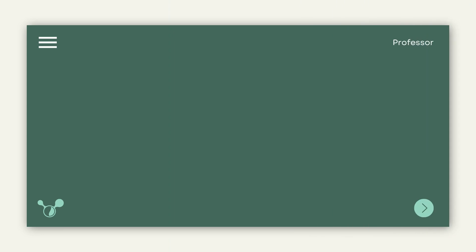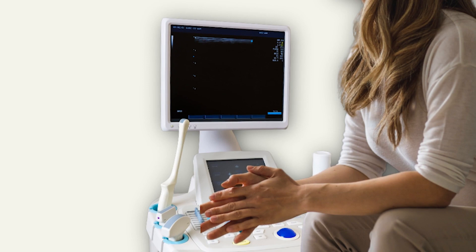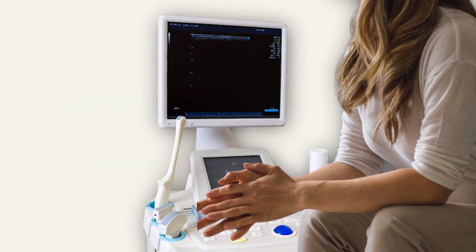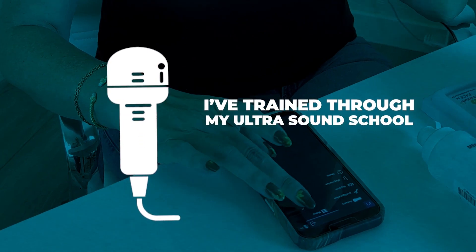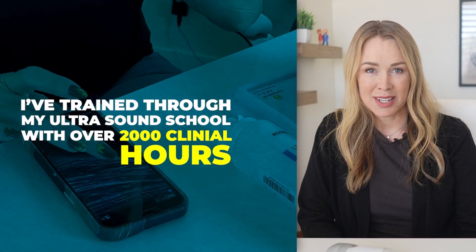I found that many people have taken one or two day ultrasound courses and have struggled to perform ultrasound after the course. To me, this makes sense. I trained through my ultrasound school with over 2000 clinical hours prior to performing ultrasound studies completely independently. And it takes practice — lots of practice.